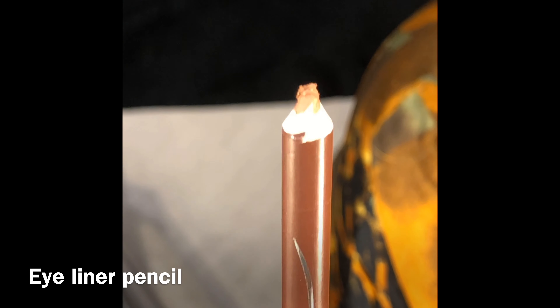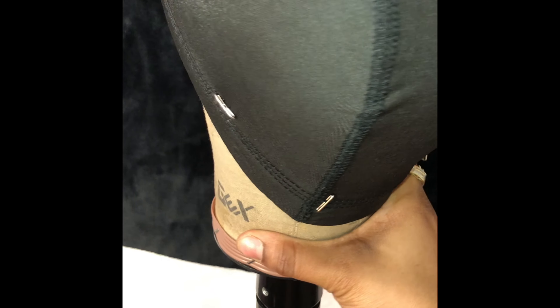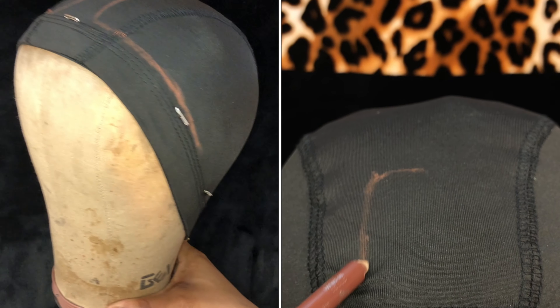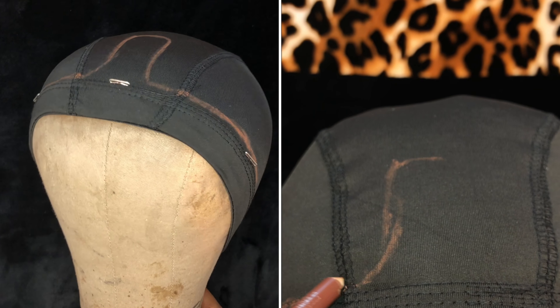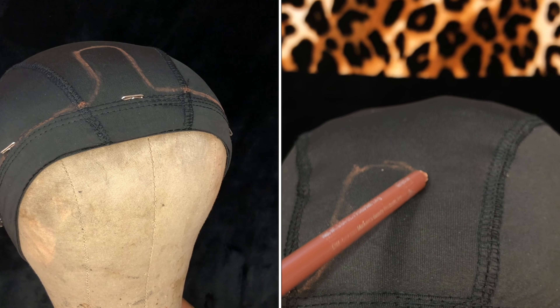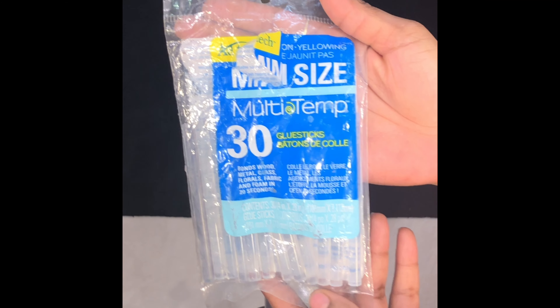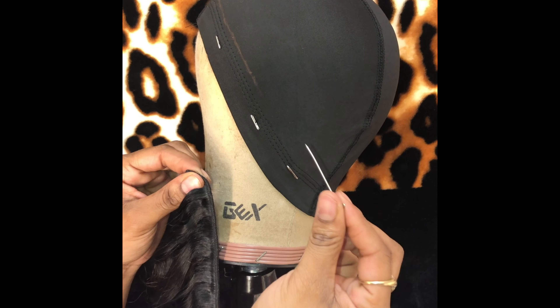So this is just an old eyeliner pencil, and at this point I'm basically making a separation in my hair — where I'm gonna lay the tracks. I'm gonna be doing the hot glue gun method. These are just some supplies I'm using: t-pins, the hot glue gun of course, and the hot glue gun sticks.